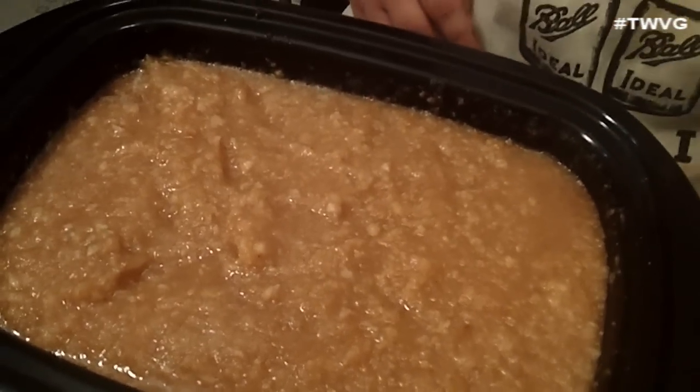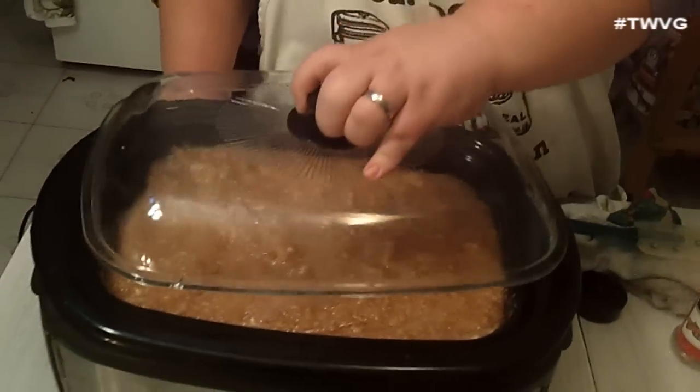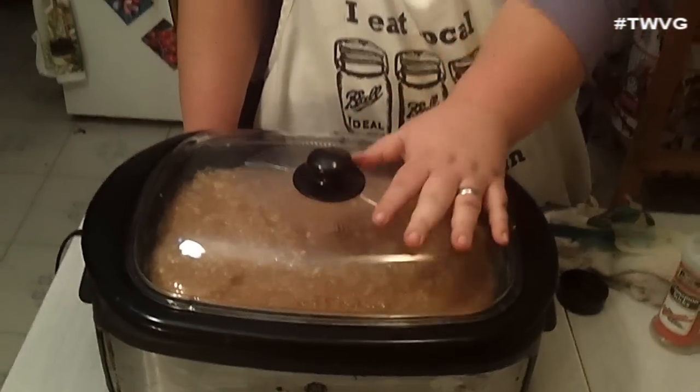Take your lid, put it on, make sure it's on low, and set it in a safe place where it won't be bothered overnight. In the morning you should have pear sauce. Check in the morning — if it's not where you want it, leave it when you go to work and come back. Then we're going to show how to can it once it cooks down.